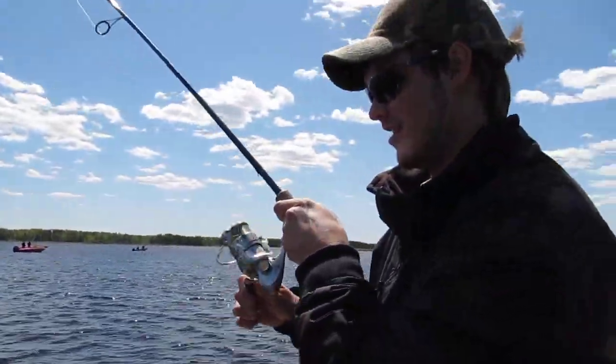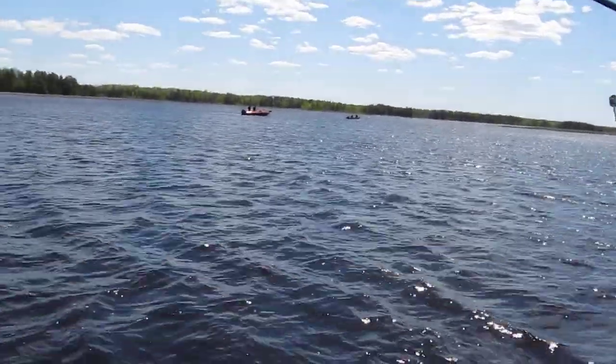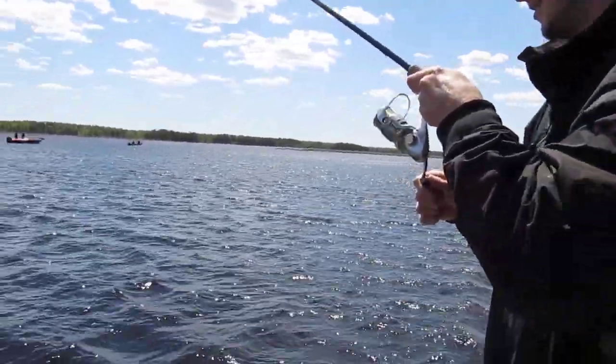The old jigging a bobber technique, huh? Yeah. Nice walleye. Oh, there you go. Yeah, there you go.